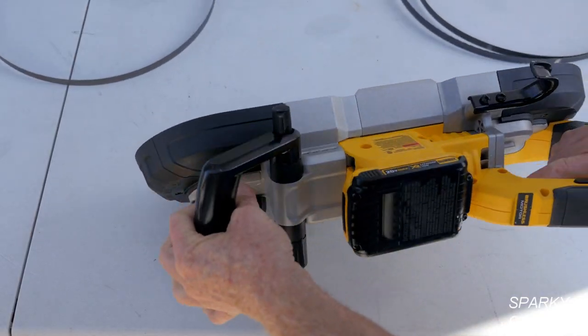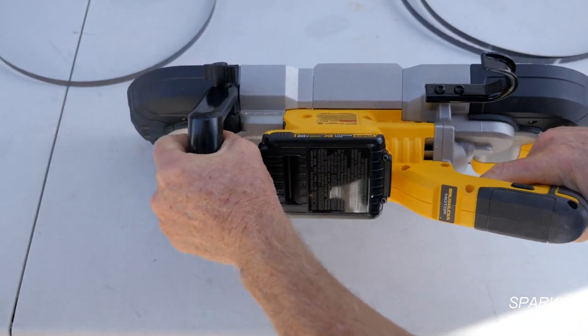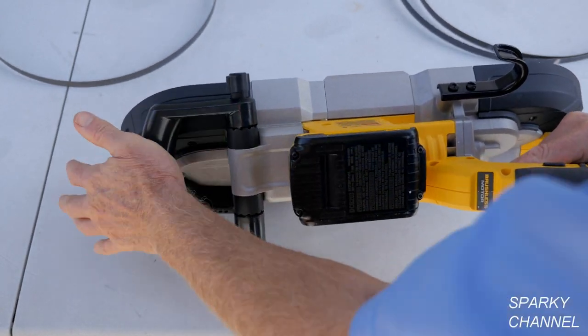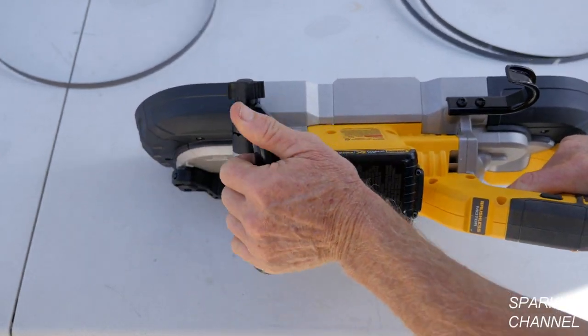This handle is adjustable, so you can loosen it up. It might be a nice comfortable position for you — all the way down or a couple of intermediate positions as well.